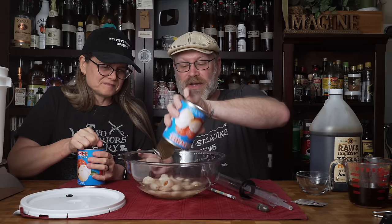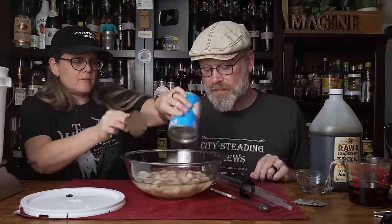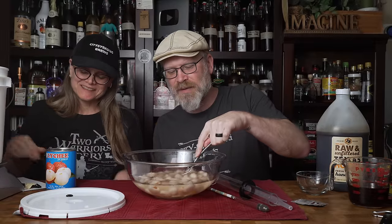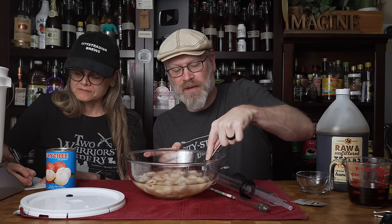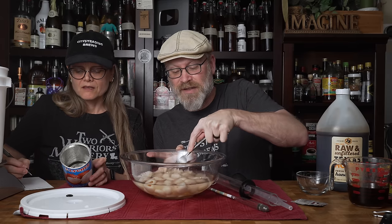We're using all the liquid and everything, keeping it all because it has flavor and sugars. We need a paper for note-taking, and I'm going to get a fork to mash those up a little bit. Can you sanitize that fork? This fork has now been sanitized. I'm going to mash them a little bit — they mash pretty easy, they're nice and soft. The smell coming off this is going to be pretty cool.